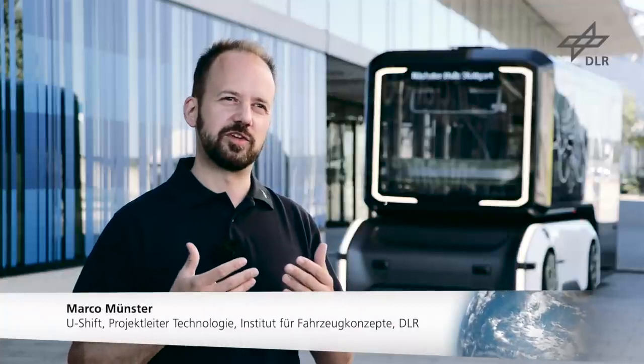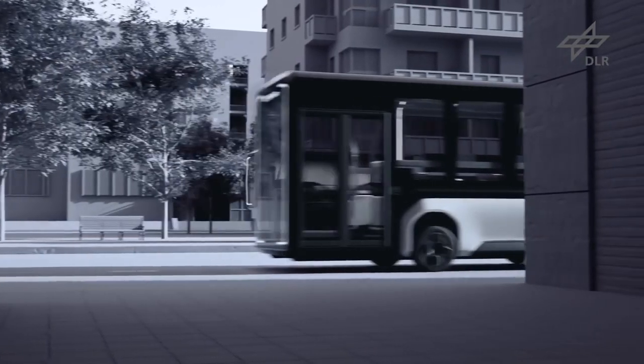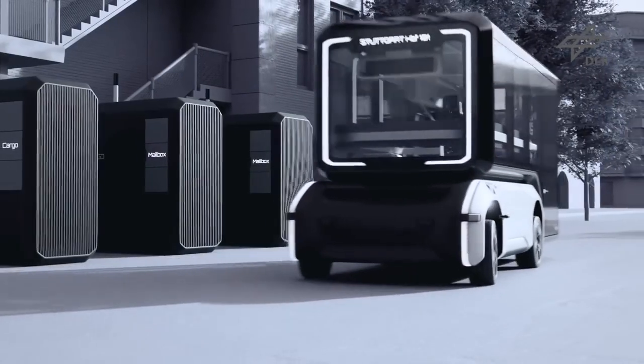Es ist dann aber möglich, sich unterschiedlichste Kapseln aufzubauen, beispielsweise eine Müllkapsel, eine Zustellkapsel oder eine Postboxkapsel.